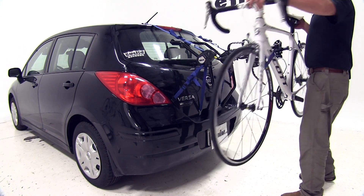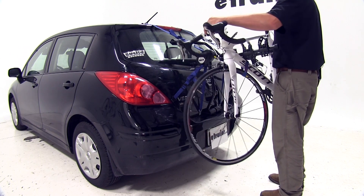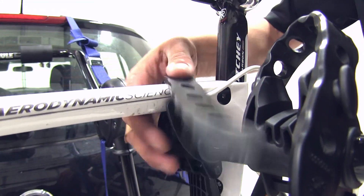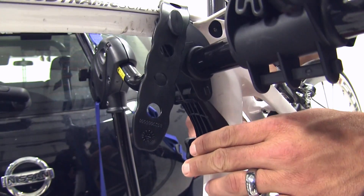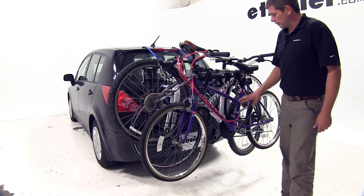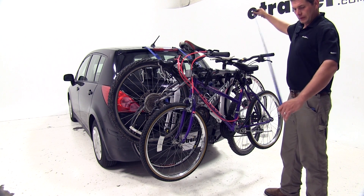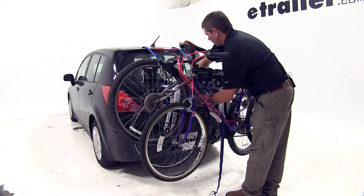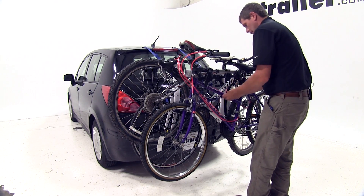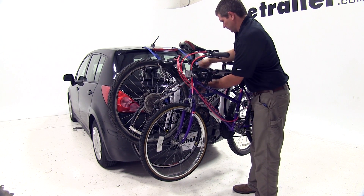As we load up the bike, we want the down tube to be on the same side as our anti-sway cradle. Once we have it resting in the two cradles, we'll simply come through and secure it with our straps. For the women's style frame, we did use the Thule bike adapter bar, part number TH982XT. We'll take the extra strap that comes provided with the rack and run it through the frames of our bike — this helps connect the frame of the bike rack with the frames of the bike for an extra level of security. We'll just cinch that down.